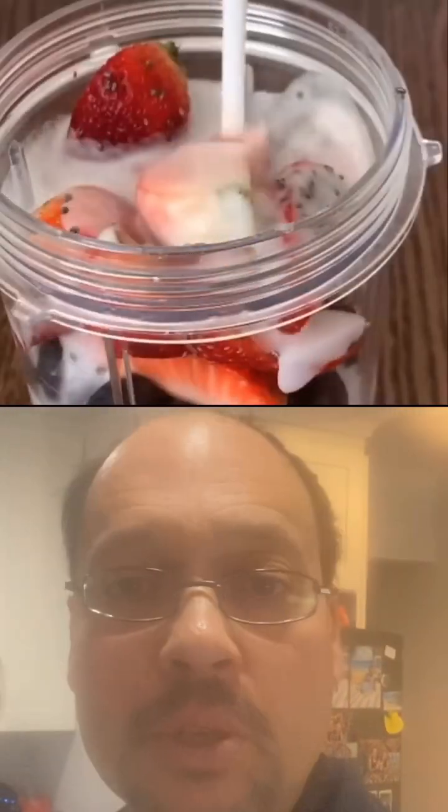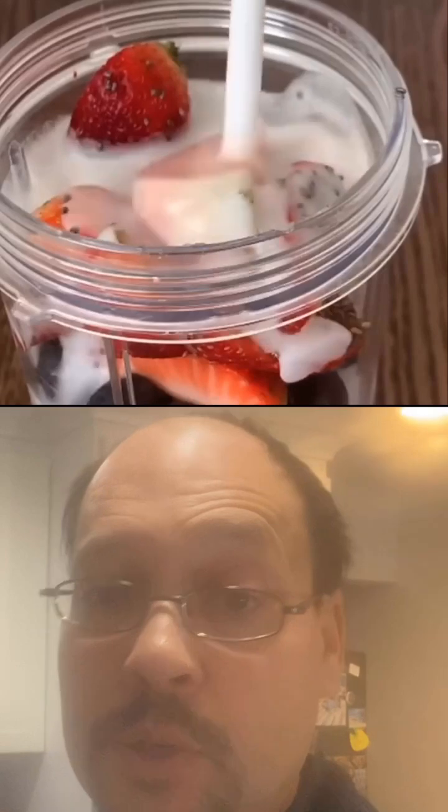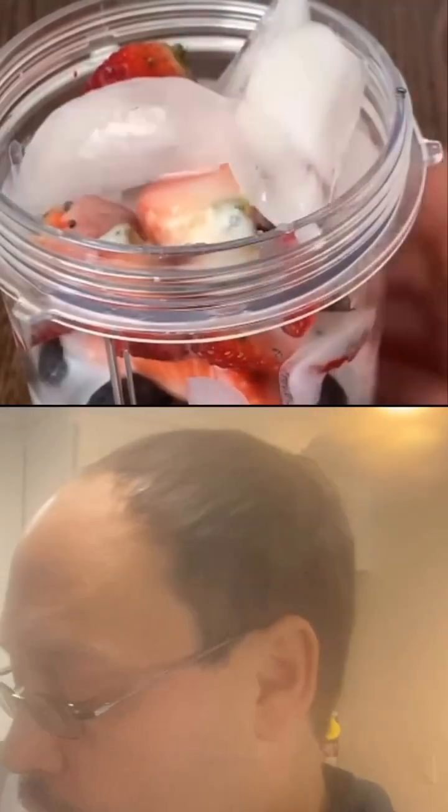Get some frozen fruits — whatever you like. I use frozen blueberries. Put them in a blender — any type of blender will work, such as a NutriBullet or Magic Bullet. Put in a little bit of plant-based milk or rice milk. If you don't want the extra calories, you don't need any milk at all. Then add a little bit of water to help it blend easier.